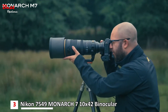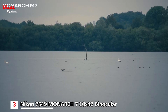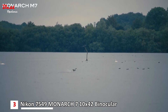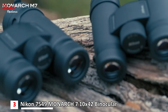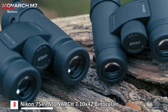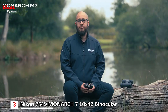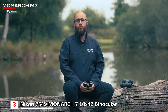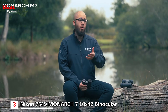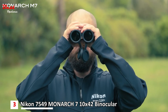The Monarch M7 range has an incredibly wide field of view, which is particularly useful for watching birds in flight, making it easier to keep track of them as they're flying past. All binoculars in the Monarch M7 range employ extra low dispersion glass, referred to as an ED glass element, used in higher-end binoculars and in Nikon's own photography lenses. These ED elements are really useful at removing chromatic aberrations or color fringing, ensuring you get true-to-life color when viewing through the binoculars.